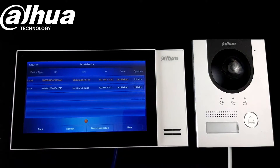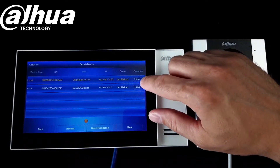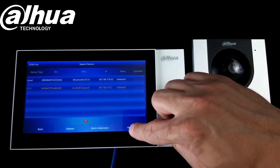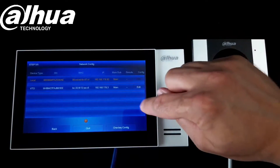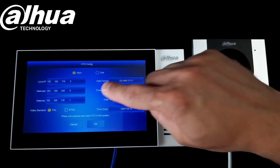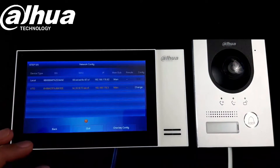Click next. Now we need to initialize both devices with our passwords and go next. On the next page we need to make sure we modify the IP address if needed.